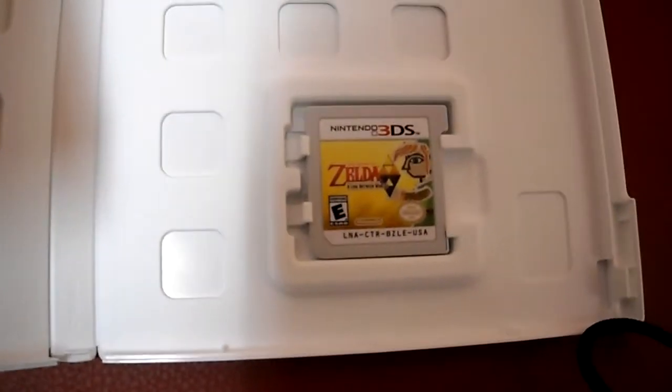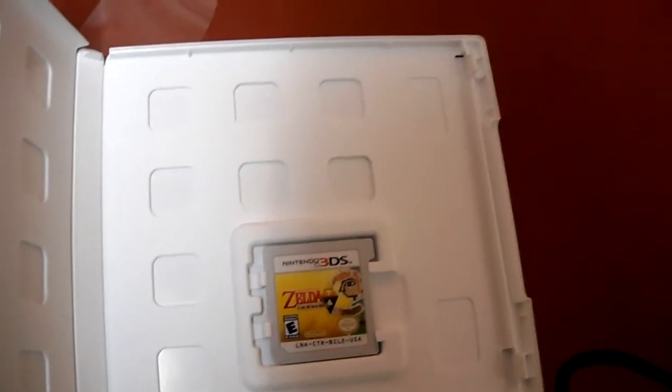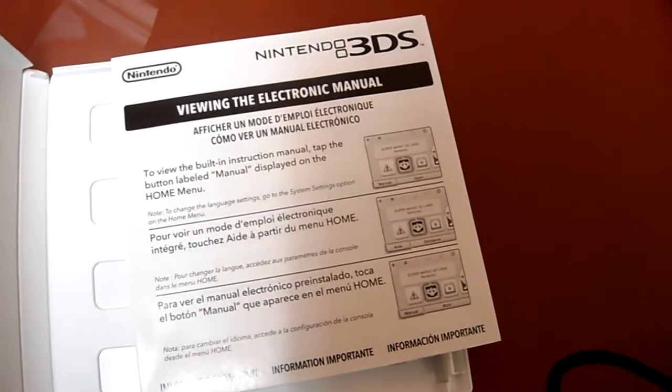So it comes with the game right there — here's the game card. It also comes with an electronic manual, so you can get the manual online — sorry, it's on the game card.